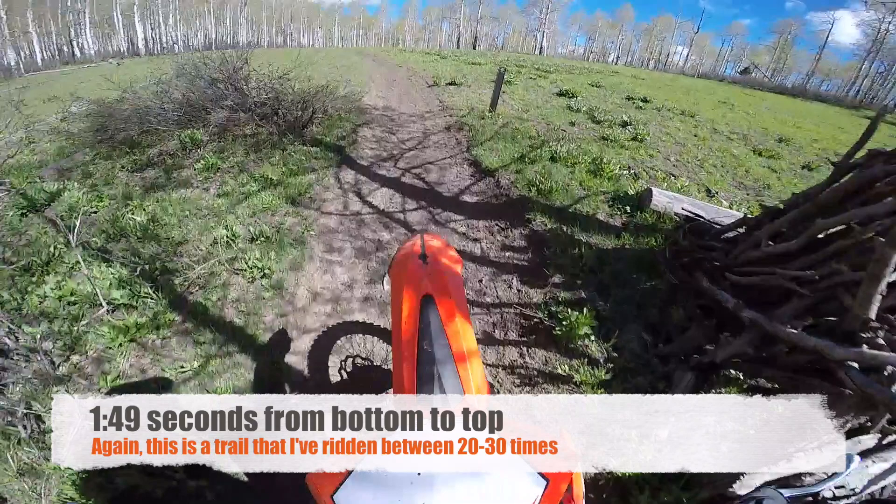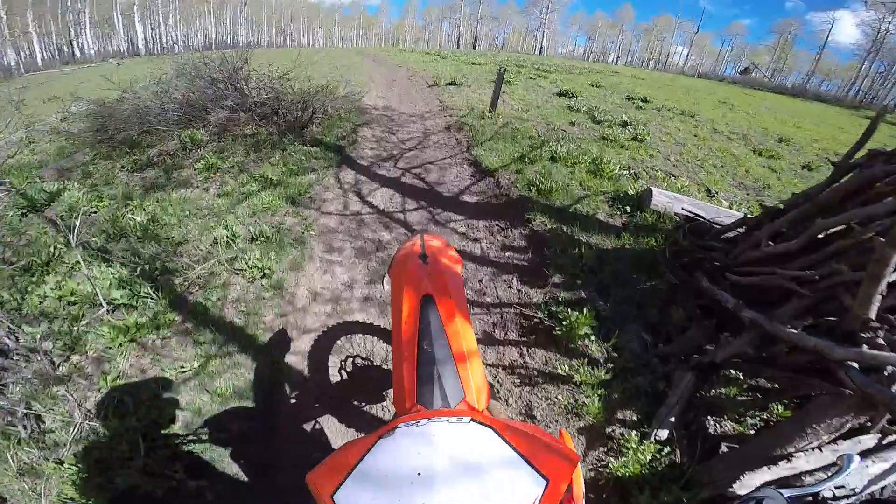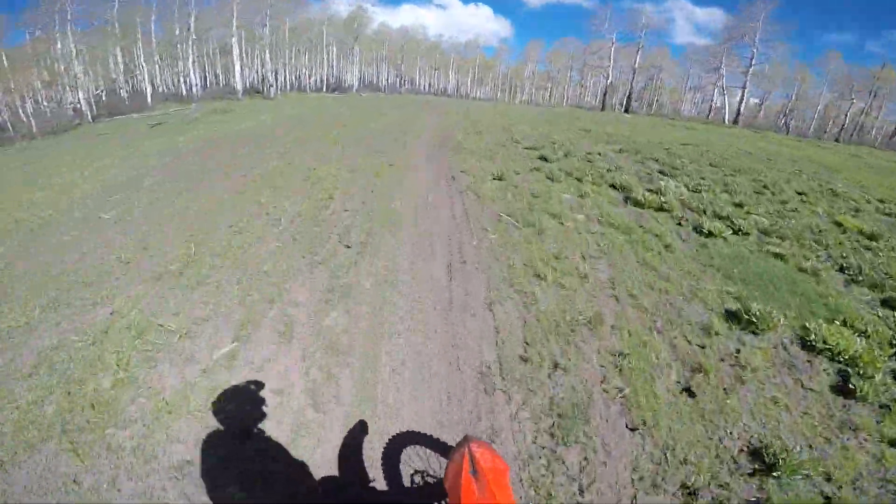I just timed that and it was a minute and 49 seconds to get up that. Let's go ahead and see how I fare over on the Sherco. Another thing to point out is testing hours — I've got approximately twice as many hours on the Beta in a short amount of time as I do on the Sherco.